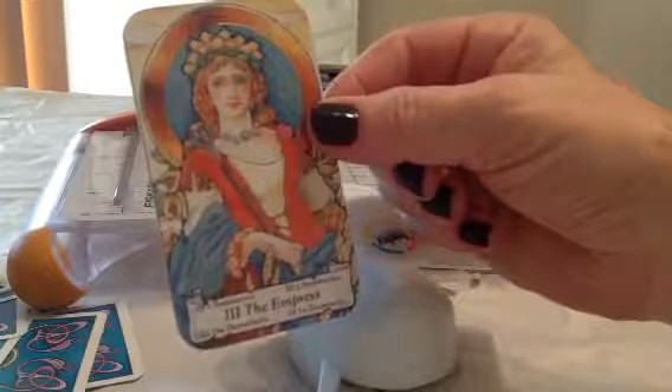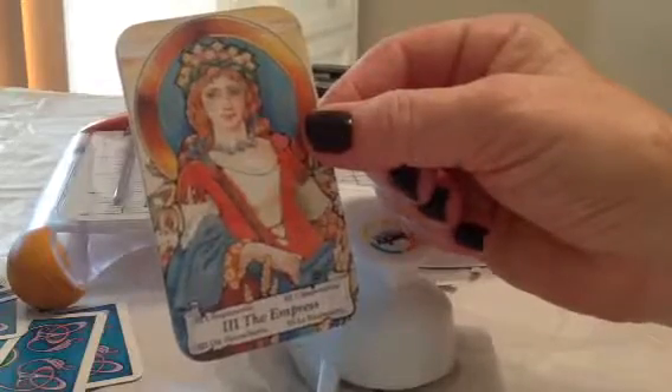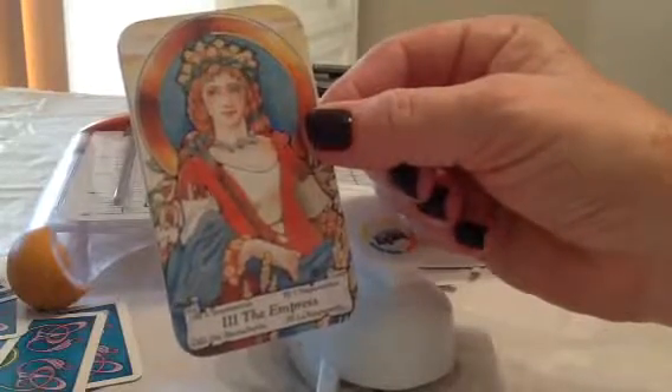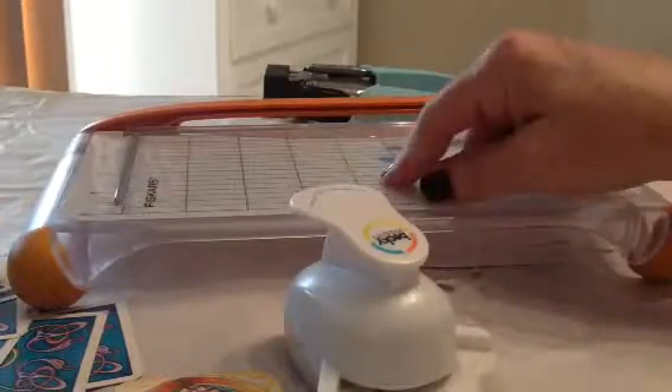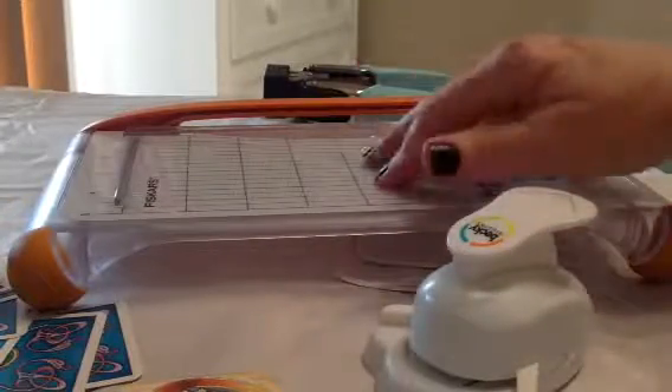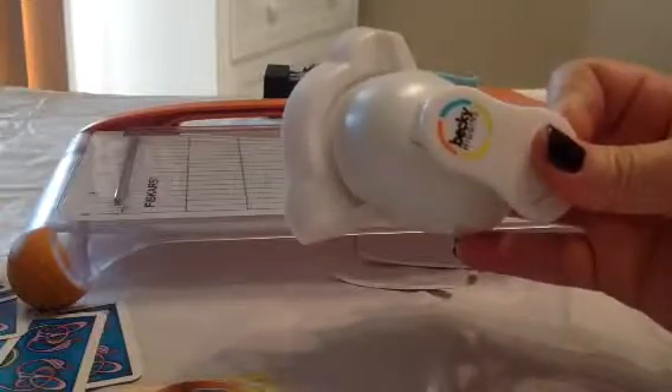Go ahead and grab yourself one of the decks you want to cut down. Get yourself a Fiskars guillotine cutter — they run about $19.99, and if you have your 50% off coupon you get it half price. I got this one at Joann's and they're running a sale right now. I also got the Becky Higgins corner puncher at Joann's. Thank you so much for watching!